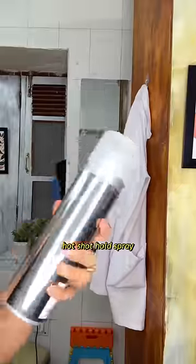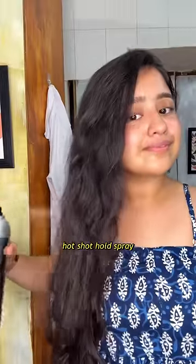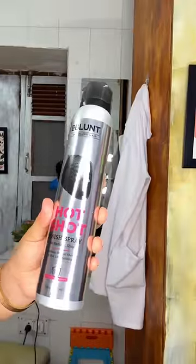I'm using the B Blunt straightening brush. I applied a little bit — it's actually a straightening brush, but I used it to curl my hair. To hold my curls, I use the Hot Shot Hold Spray, which gives an instant hold without leaving any residue. Last, I applied the finish spray to give my hair an instant shine.